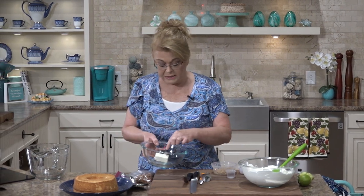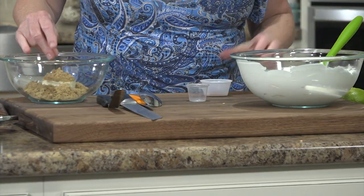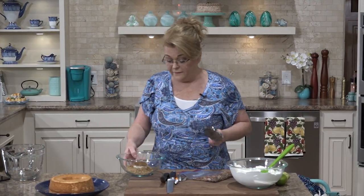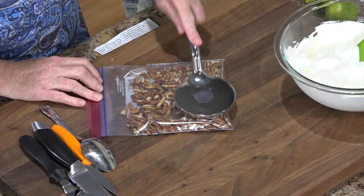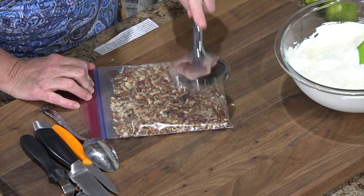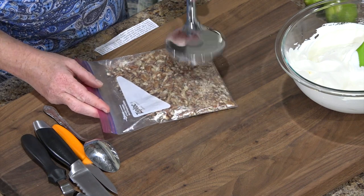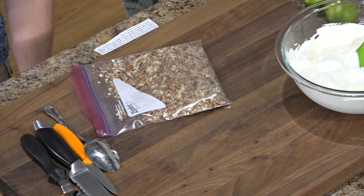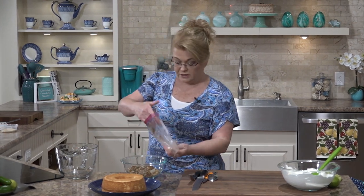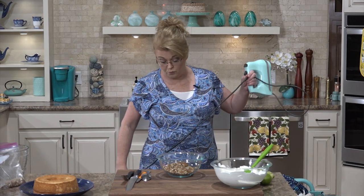I have in this bowl some cream cheese, about a fourth of a cup. I want to add just a couple of tablespoons or so of brown sugar, and some regular cinnamon powder. I also have pecans — you can use whatever kind of nut you want, almonds or walnuts would be delicious. I want them to be kind of crushed up, sort of fine, so I put them in a Ziploc bag and use my meat mallet. If you don't have a meat mallet, use a rolling pin or the bottom of a skillet. I'm going to save a few to reserve for the top. I'm going to mix mine with a mixer, but if you want to just use a spoon, you can.